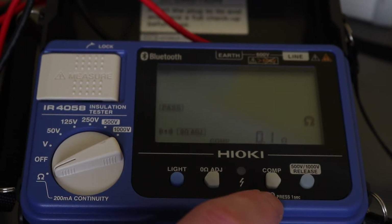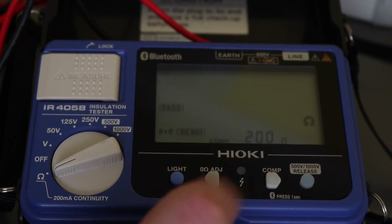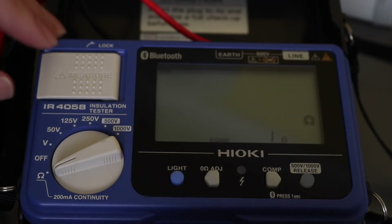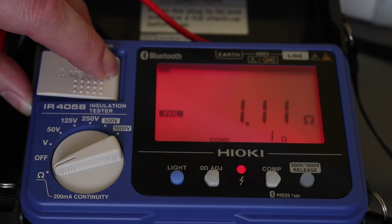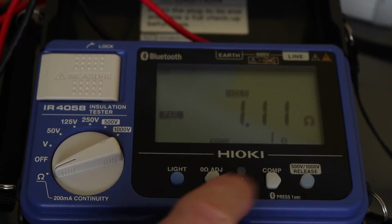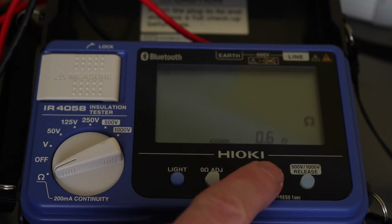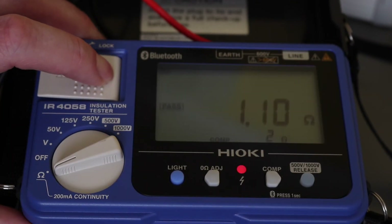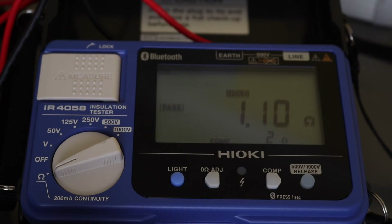Press once and bring it to a value using either button. Set it to one ohm and run the test — you can see the screen lights up bright red if it fails, with a fail icon on screen. Adjust the comparison value the other way and this time you get a pass. That's the comparison function working in ohms.